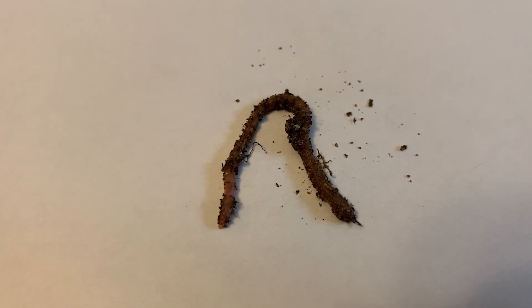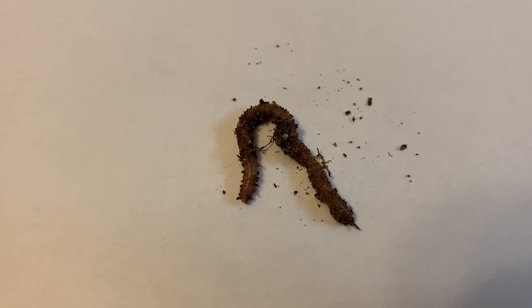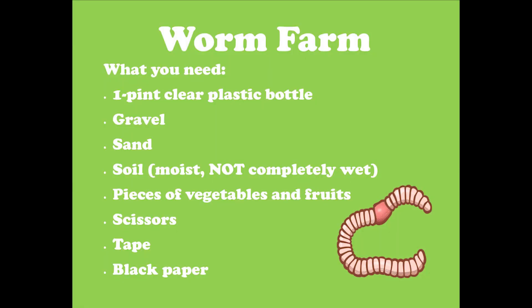When you are done observing your worm, place it back where you found it. If you want to keep your worms to observe them, go ahead and make a worm farm.